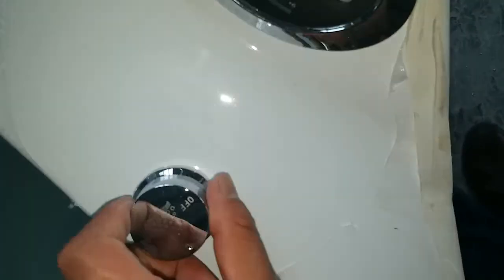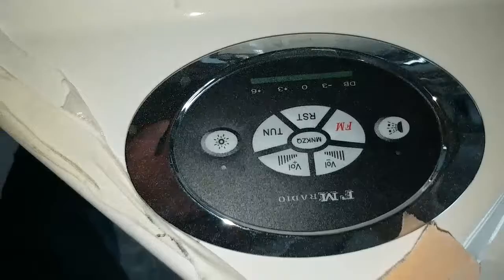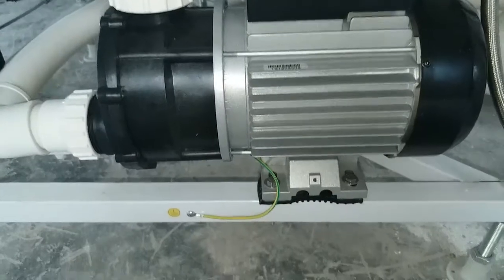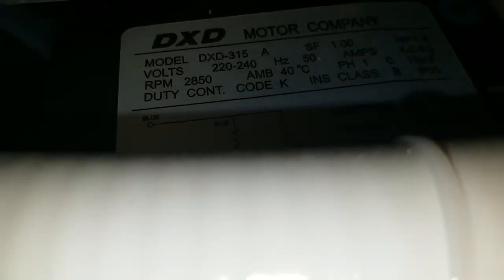Here we have the switch and the control panel — it's a traditional one we're using. We have the control box over here for the pump, and also the massage pump. Now we'll take a close look at the pump — it says DXD, it's a world-class brand.